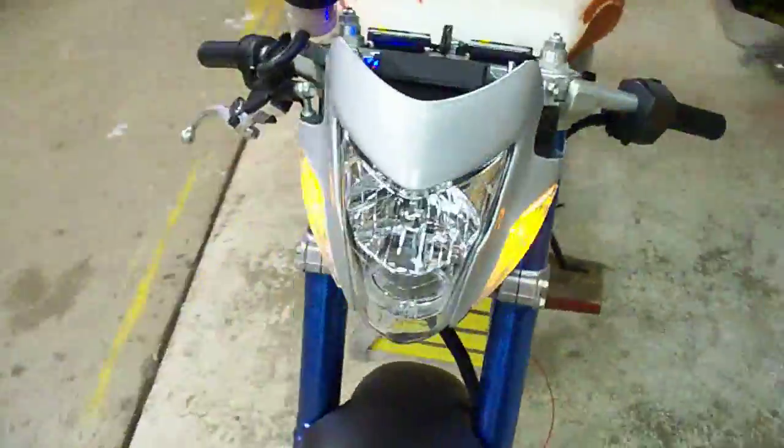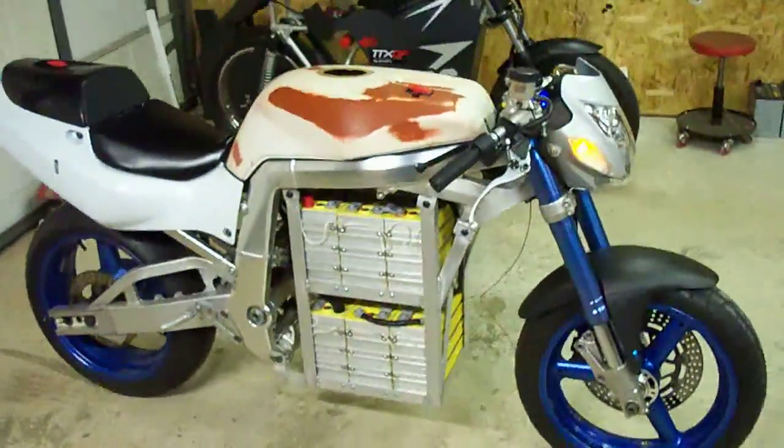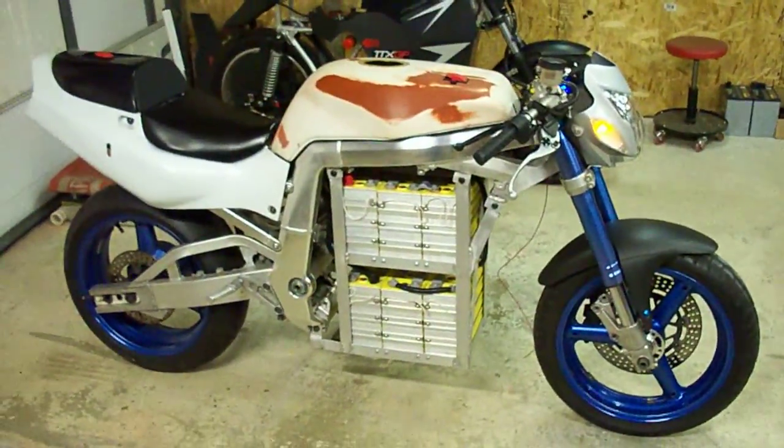This switch in the back is required by the new TTXGP rules. They require you to have two contactor switches, one in the front and one in the rear. This is the basic bike as it is right now. It's only got a few more weeks of construction before it's all said and done. Keep tuned on my website. Thanks.